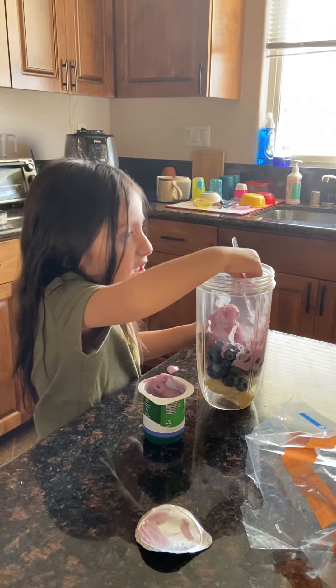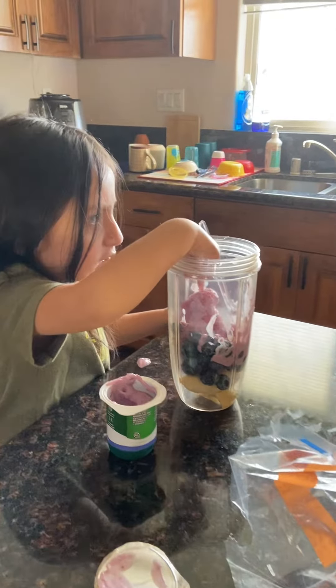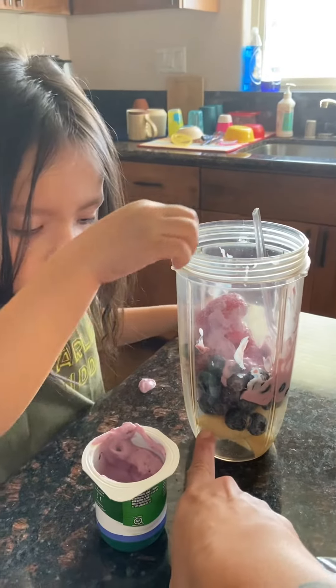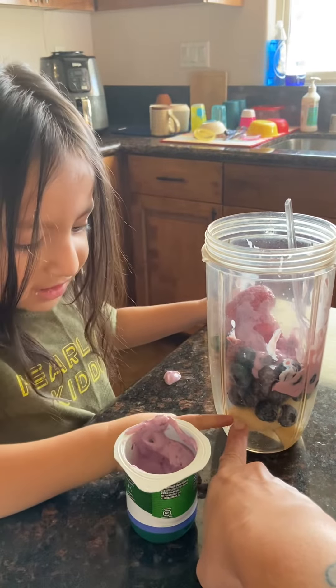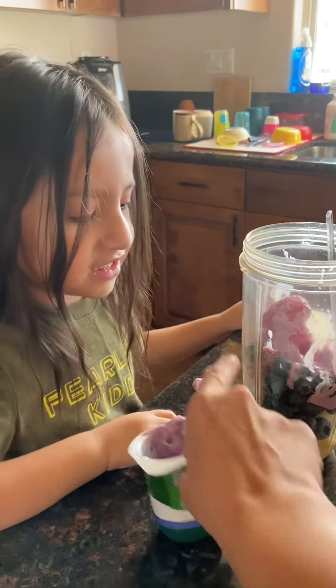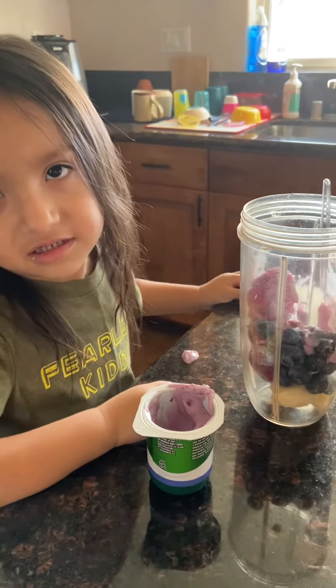Are you going to give me some shake? Yeah. Some salad. What other ingredients are in there? Do you know? What's at the bottom? A lemon. What are these? Blueberries. Yeah. And then what are those? Blueberries.